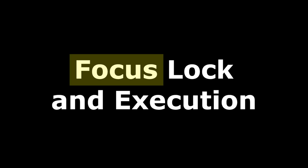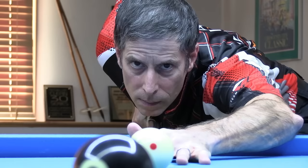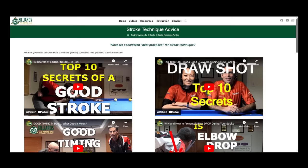Focus is a key word in several of these elements. Consistent and intense focus is one thing that separates great players from everybody else. An important step after warm-up strokes and before the final stroke is a pause at the cue ball. At this point, great players do a final check and then lock their eyes on the object ball target before the final stroke. And they execute the stroke with still laser-focused eyes, still head and body, and good fundamentals, creating a straight stroke with smooth acceleration into the cue ball for accurate and consistent speed control. If you need help with your stroke fundamentals, see the best practices link in the video description.